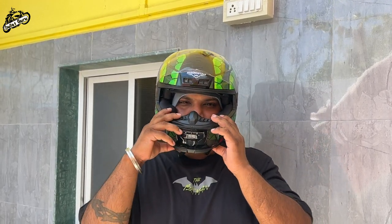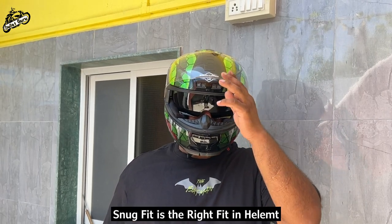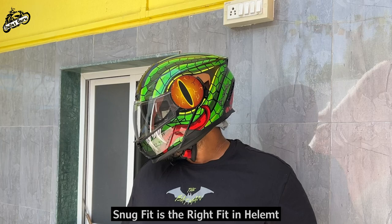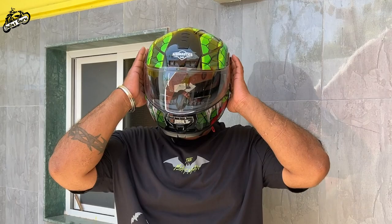Snug fit is right fit — you don't want it too loose or too tight. You have to find the perfect fit; don't compromise your safety. Always be careful about that.